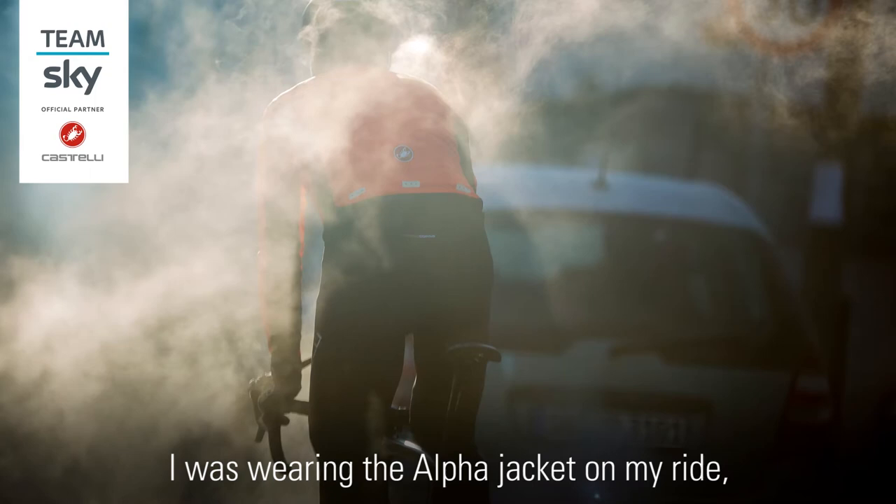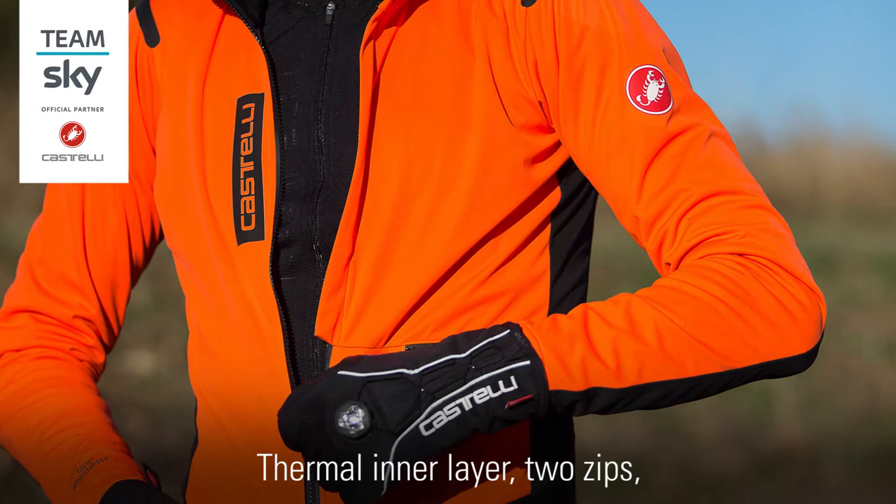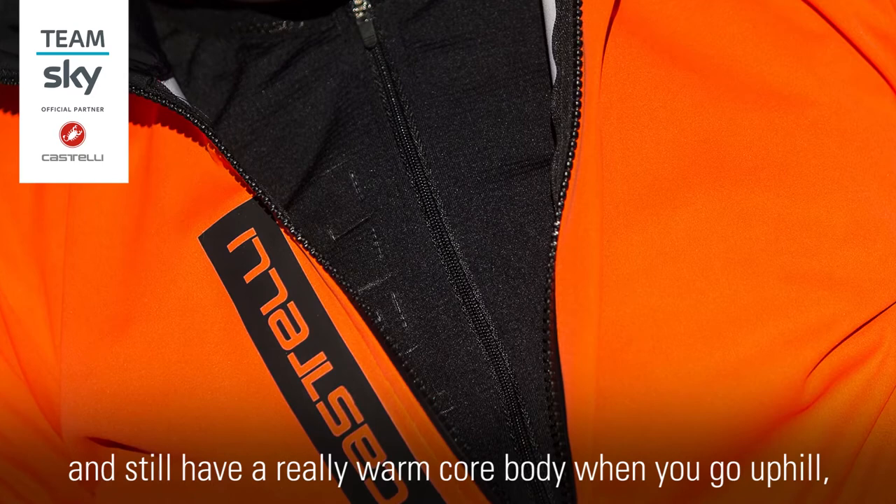I was wearing the Alfa jacket on my right and it's a really good winter jacket. It has a thermo inlayer and two zips, so you can unzip the outside and still have a really warm core body when you go uphill, for example.